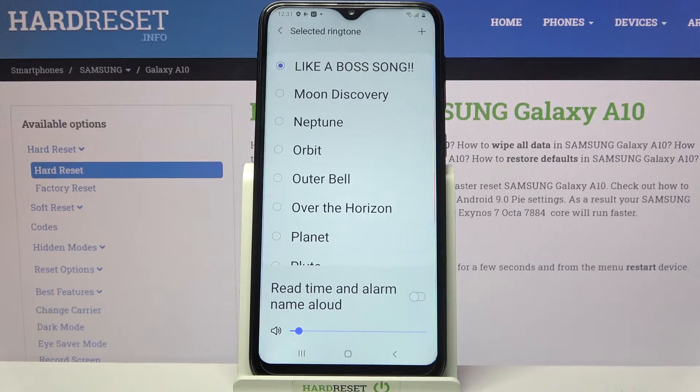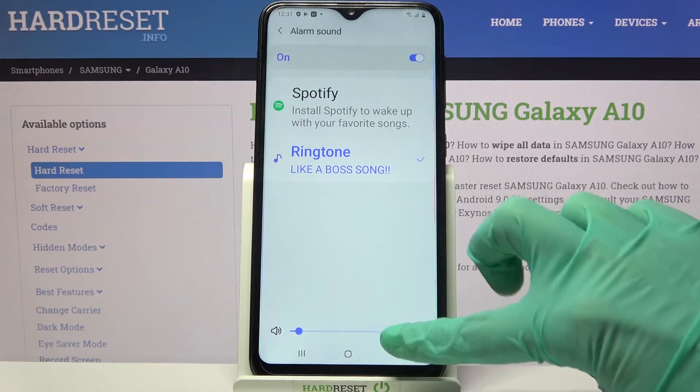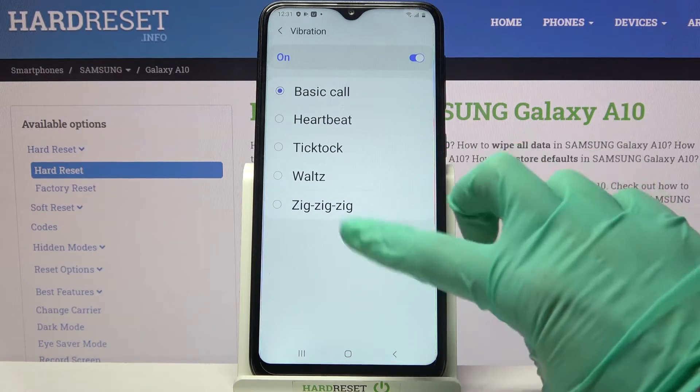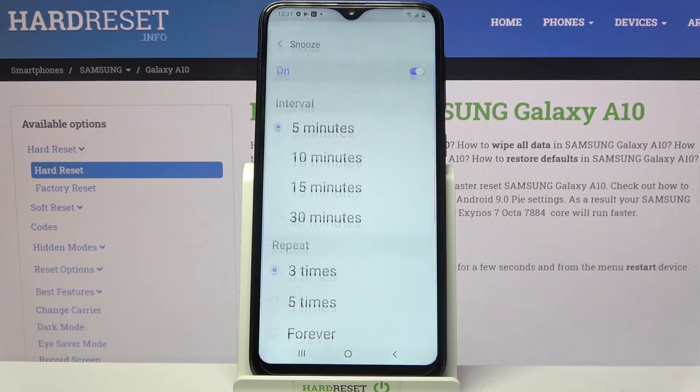Then tap done at the top right corner. Go back and click vibration, then select one of the patterns and tap on snooze.